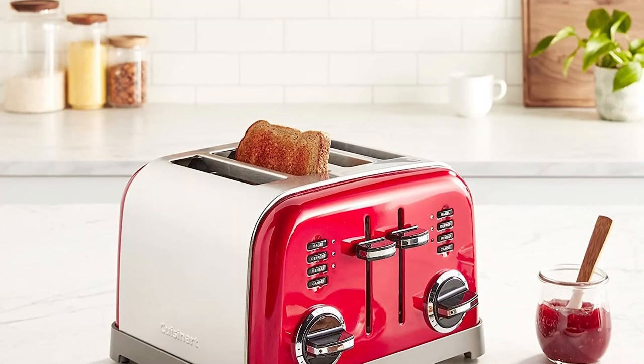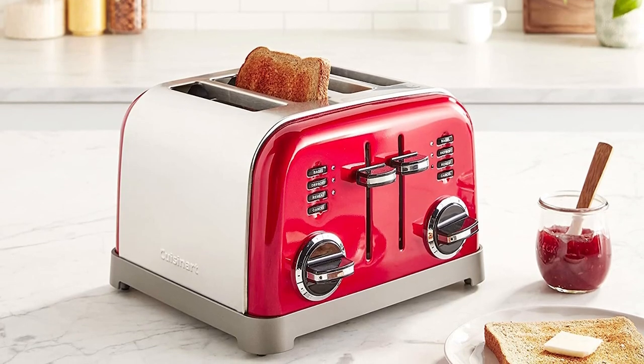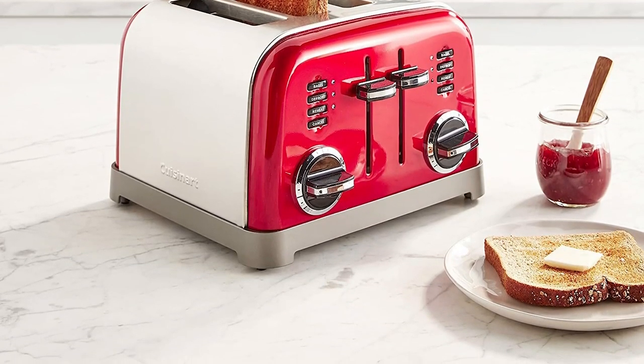Are you looking for a classic toaster that is both stylish and efficient? Look no further than the Cuisinart CPT-180P1 Metal Classic 4-slice Toaster. With its smooth brushed stainless steel housing and polished chrome and black accents, it will enhance any countertop in your kitchen. This toaster comes equipped with two control panels and two 6-setting browning dials, along with dual reheat, defrost, and bagel buttons with LED indicators, making toasting a breeze.